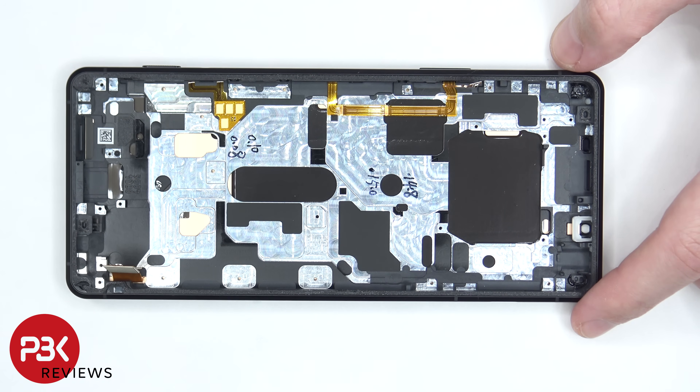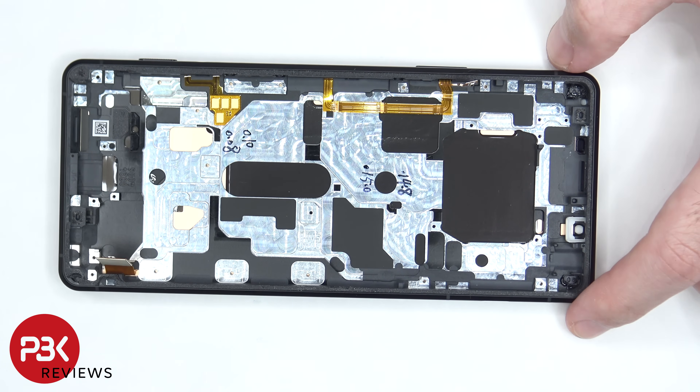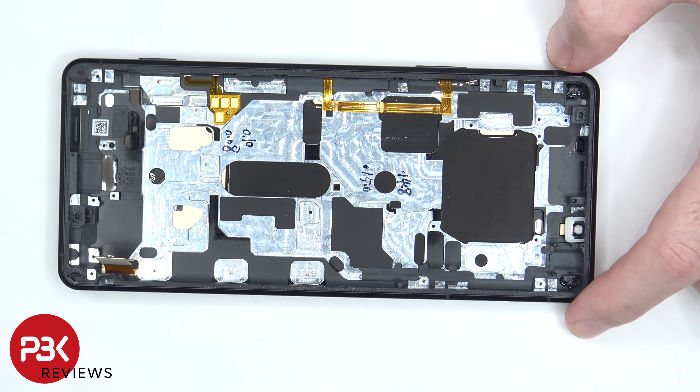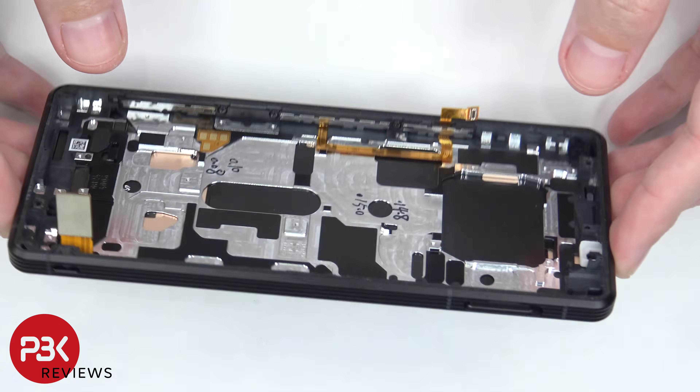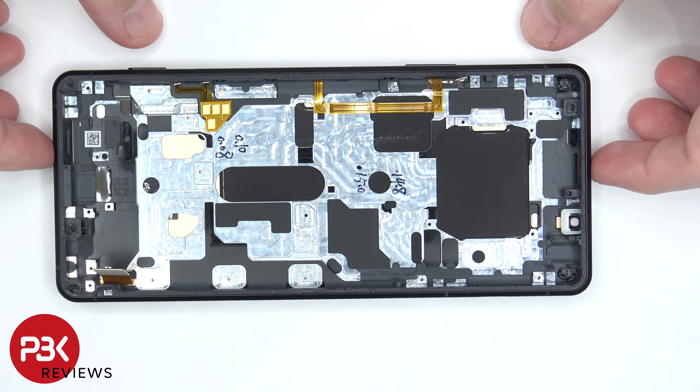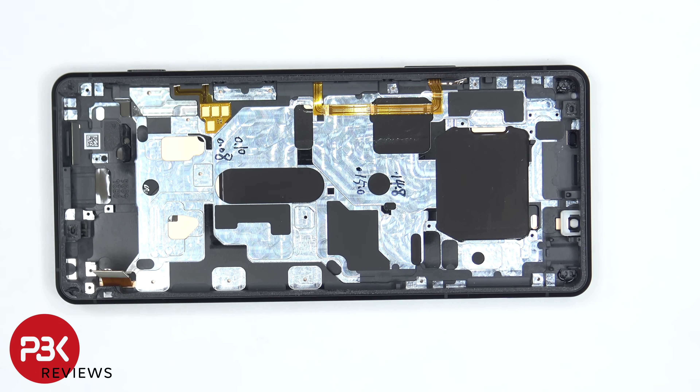If you needed to replace the screen, you would have to take the back cover off, remove the screws on the bottom, remove the speaker assembly, remove the screws holding down the subboard, and remove that. You'd also have to remove the vibrator motor and the additional plastic cover which is covering the flex cable for the screen, then disconnect the screen cable. At that point you would heat up the front of the phone to loosen up the adhesive, pry your old screen off, apply new adhesive, reassemble your new screen making sure you route the cable back through the opening in the midframe, and reassemble your phone.